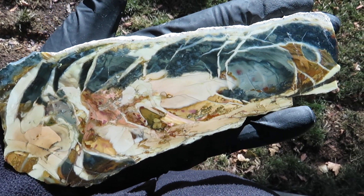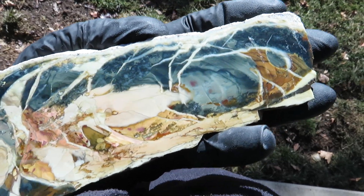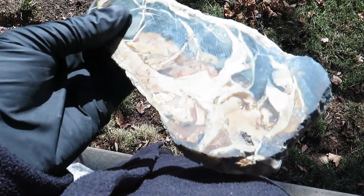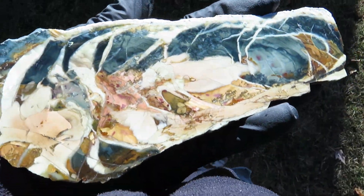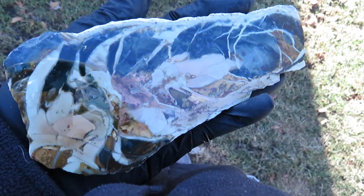Here's a nice large Morrisonite slab out of my collection. Beautiful streamers, got blue and blue orbs in there, and no fractures in this guy. This is a Jim piece and really good polish too, and of course like all Morrisonite, nice Jimmy glass finish.